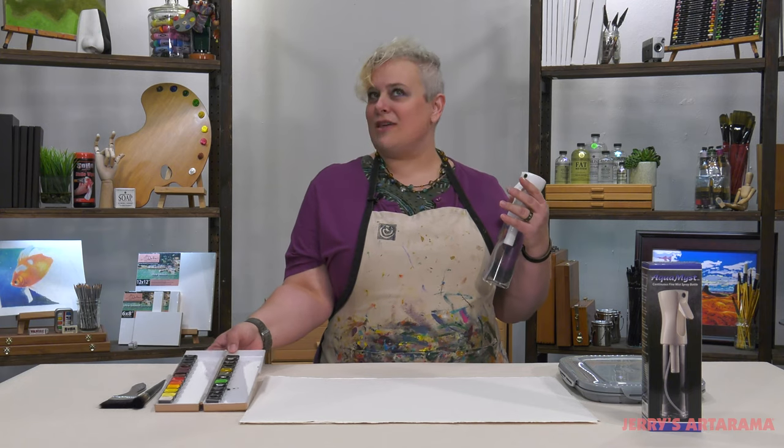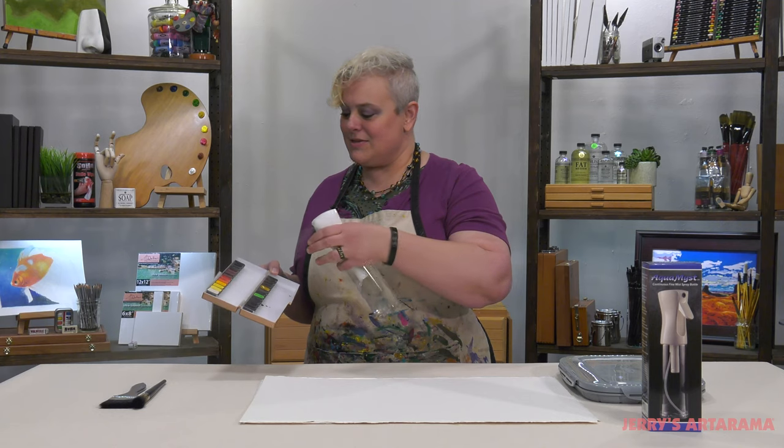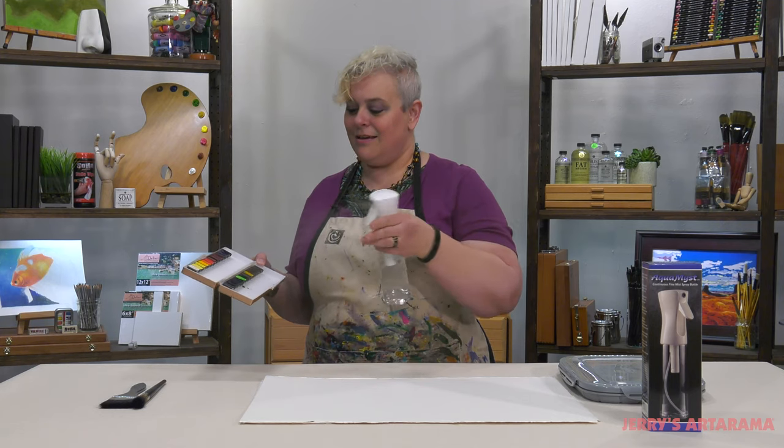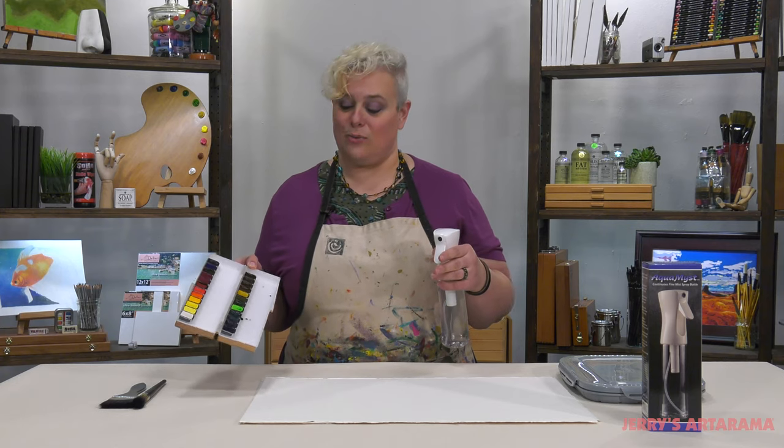Now who is this going to benefit besides all artists? Watercolor artists misting your pan palette — two pulls and suddenly that palette is misted and ready to go.